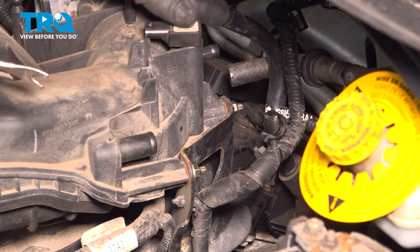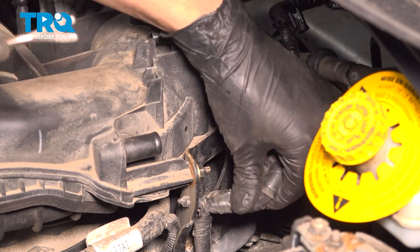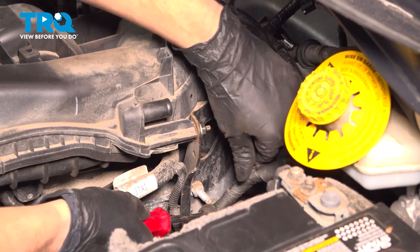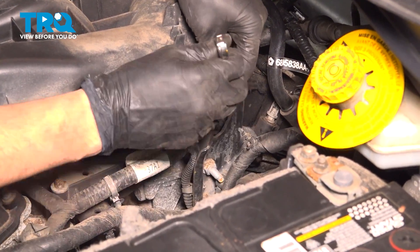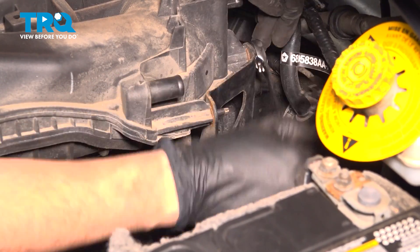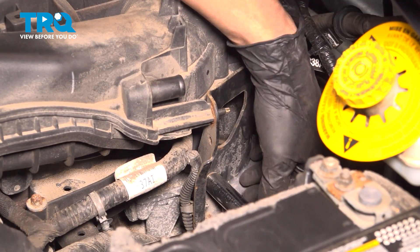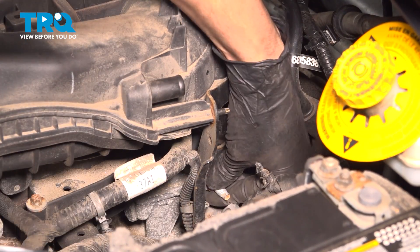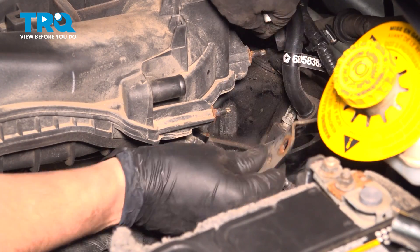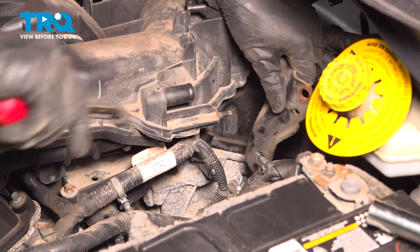On the back side of the manifold, where the throttle body is, you'll notice a similar bracket setup here with two 10 millimeter nuts. We're going to have to pull this bracket off. I'm going to take the retainer for this wire off — there's also another one right down here, which exposes its main anchor point. I'm going to take the two 10 millimeters off, and now let's take off that 13 millimeter down there. With that out, you should be able to pull the bracket off. There's one more wire attached to it — pull that out, and now you can remove the bracket.